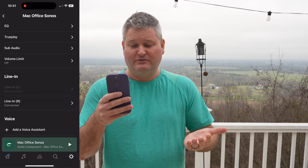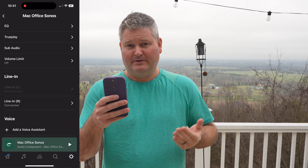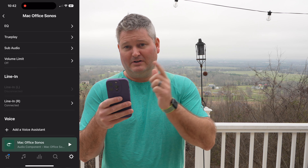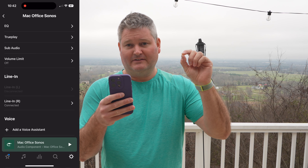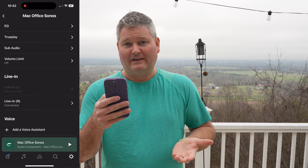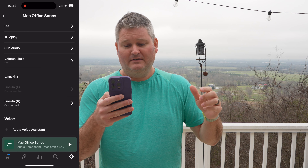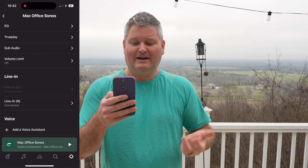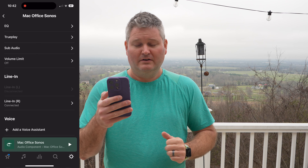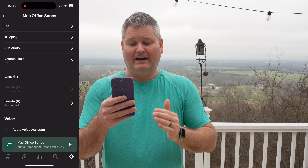I have the line-in connected. A question a lot of you have had: if I'm using line-in instead of Bluetooth, do I need to connect it to my left Sonos speaker or my right Sonos speaker? My best recommendation — depending on how your laptop is configured and where the line-in port is located — that may be how you decide. I probably should move mine to the left because on my new MacBook Pro the line-in is on the left instead of the right.